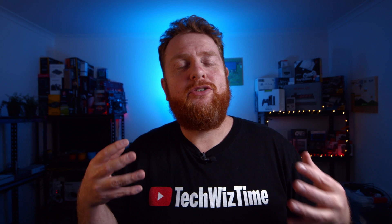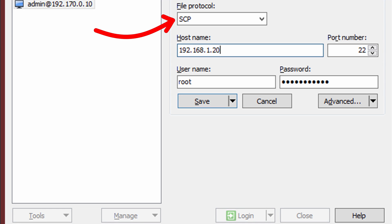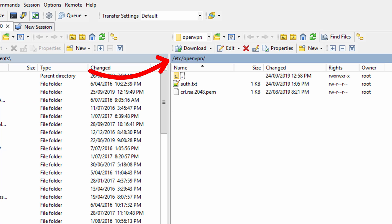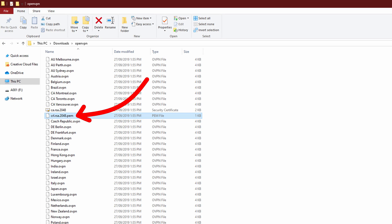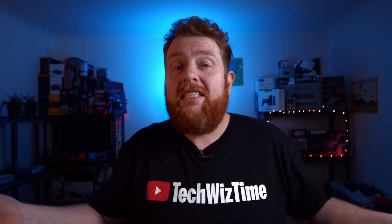Next we need to install WinSCP and make a new connection. Set the file protocol to SCP. Under Host Name, put in the IP address you set for the Gargoyle router. The port number should be 22, the username should be root, and the password should be the new password you set for the Gargoyle router. Log in and once connected, navigate to the folder /etc/openvpn. We need to upload two files here: the auth.txt file, and the .pem file found inside the PIA configuration folder. You can simply drag and drop.